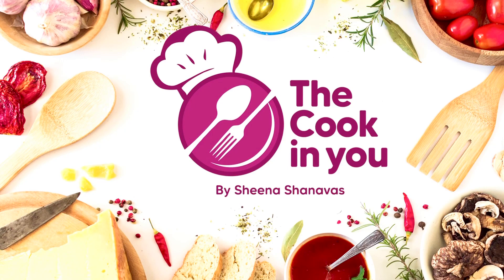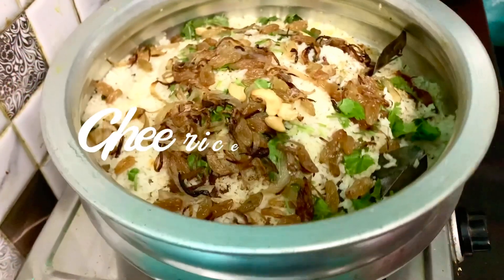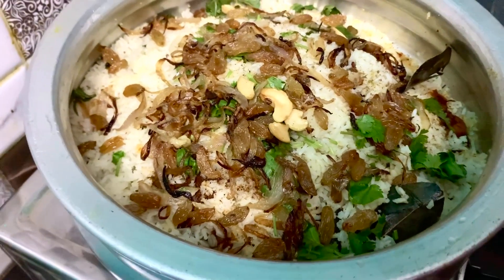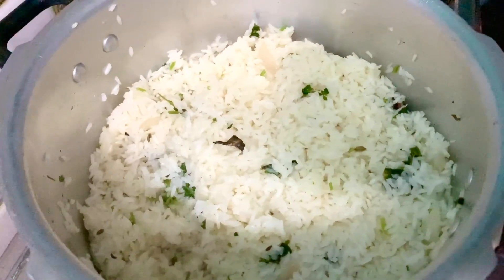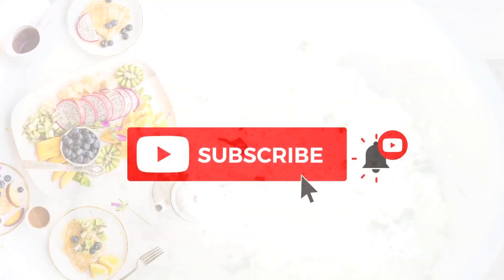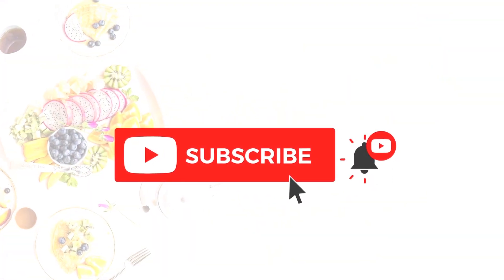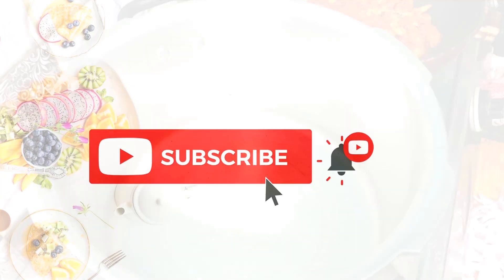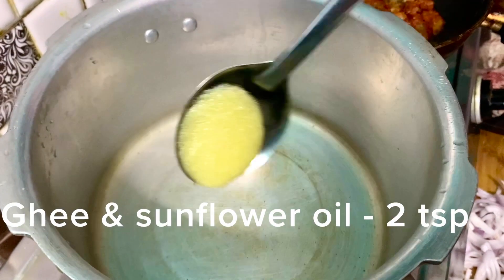Hello everyone, welcome back to Cooking New Day. My name is Sheena Shanawas. I am going to make a recipe for cooking in the cooker. If you want to subscribe to my channel, please press the bell icon.